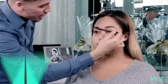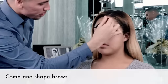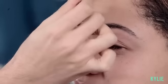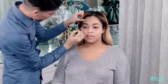I'm gonna start with brows. I feel that brows frame and shape the face, so it's the first thing I do when I do my makeup application. Brows are my favorite. So I comb them up in an upright position and I start at the arch of the brow.